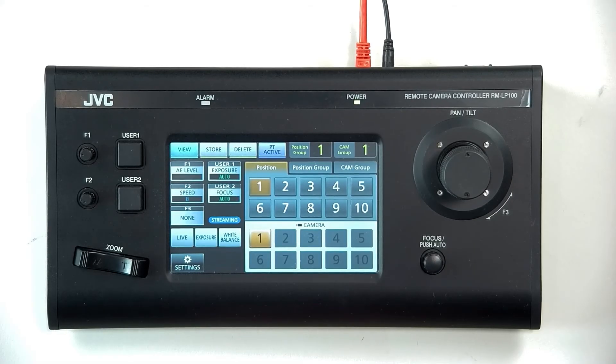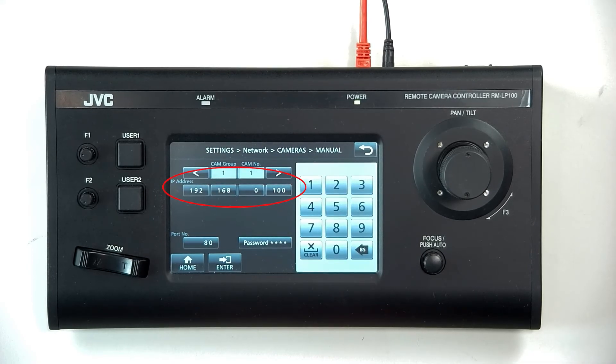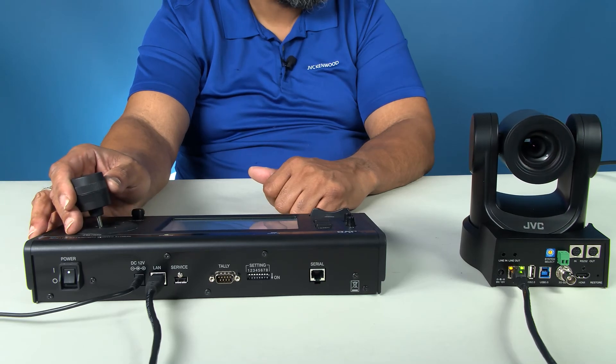Going back to your controller, click on Settings, Network, Camera Registration, Manual, and then type in the IP addresses from the upgrade software into the controller. Press Back to Home and then under the numbers 1 through 10, you'll see a second set of selectable numbers for the cameras you added. You will now be able to control them with the controller.